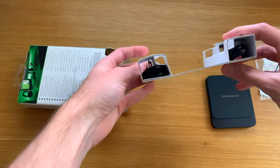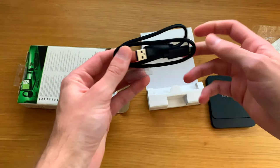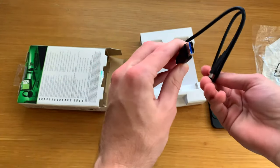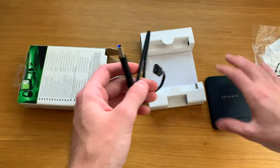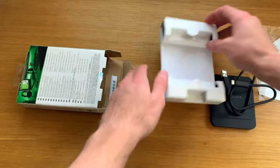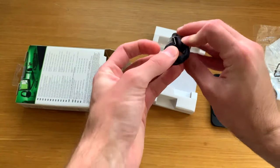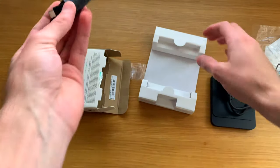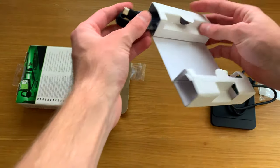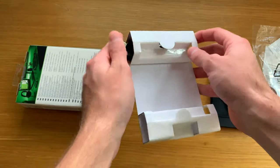Now let's look at the cables. You get a USB Type-A to USB-C cable, which goes directly in, and the other is USB-C to USB-C. So you've got both options there if your computer doesn't have USB-C just yet.